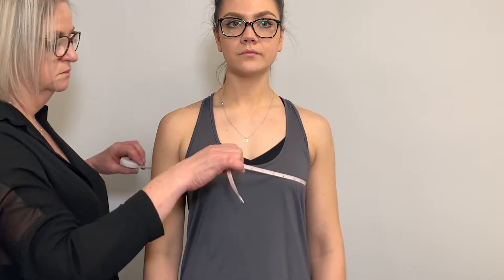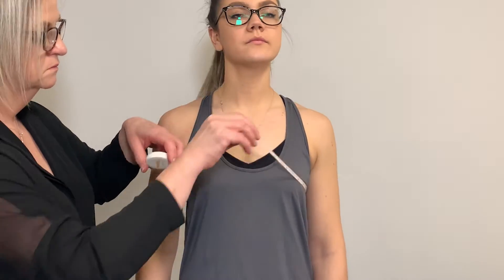Two simple measurements are required: chest and forearm.